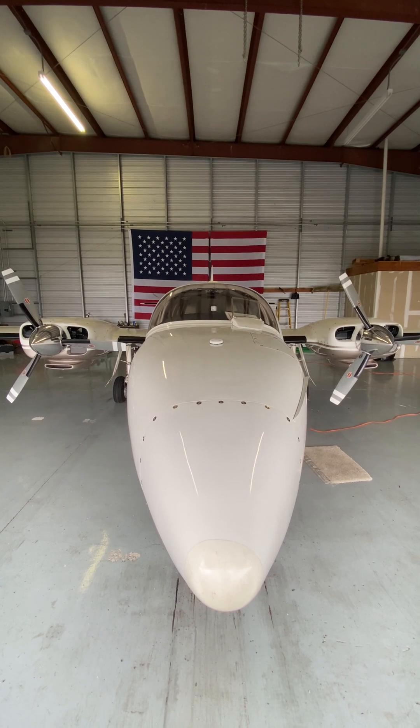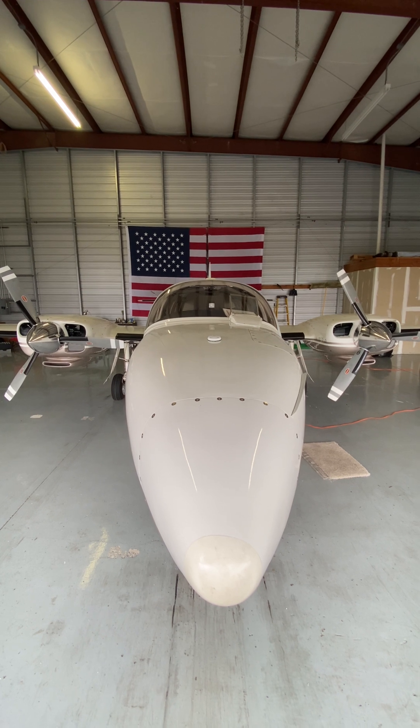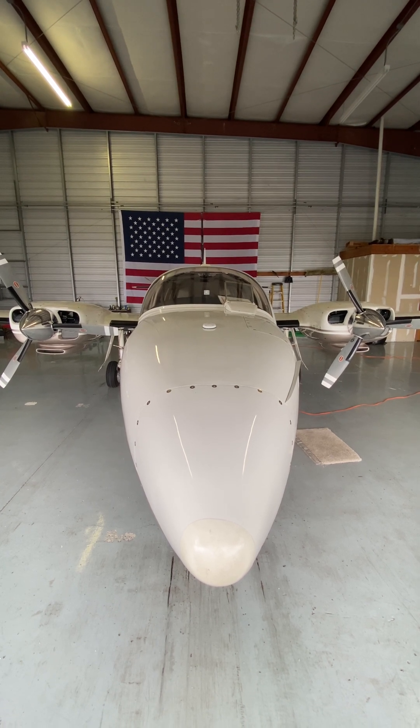This is an Aerostar. But which Aerostar is it? 600, 601, 601P, 602P, a myriad of 700s, and of course the Piper 700P.